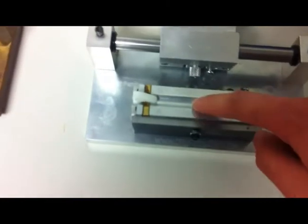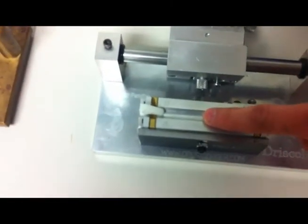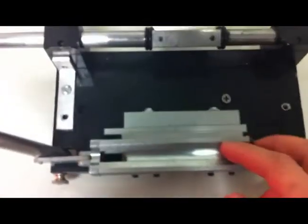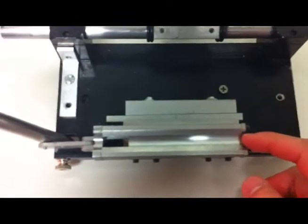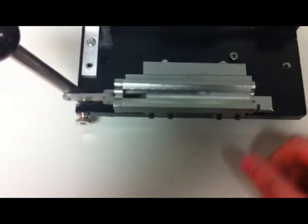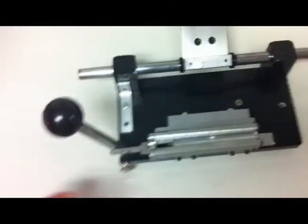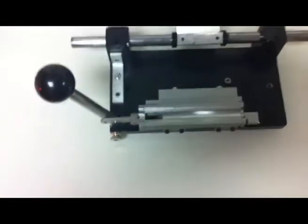Another problem with standard graph-design gougers is that as you're gouging, the cane will slowly move to the side, which definitely affects consistency. Whereas with Greg's machine, you don't need the little clips or a cane guard at the edge and you don't have to worry about the cane moving to the side, because with the clamp system it's self-centering and it locks the cane in place. You also won't have cane flying out and messing things up.